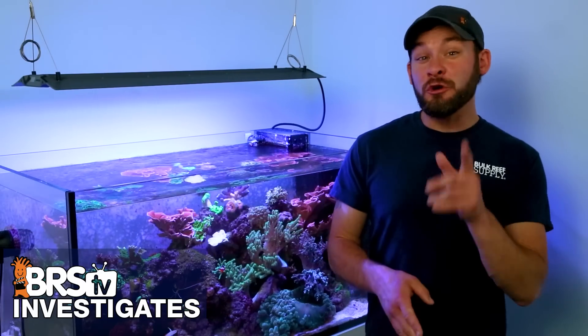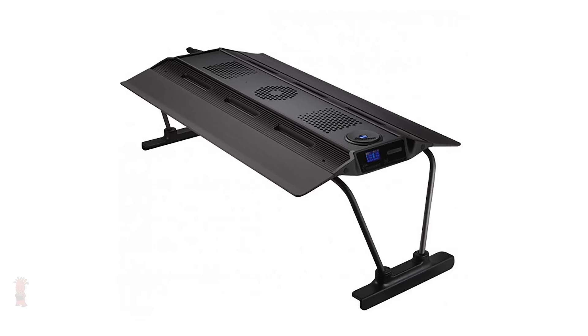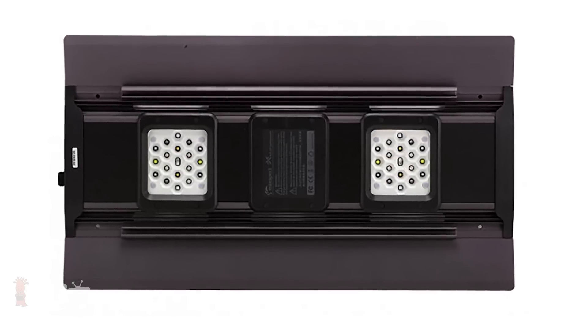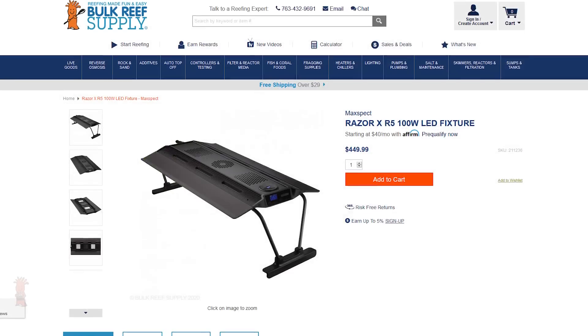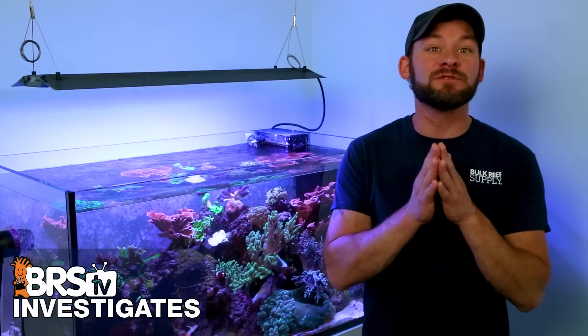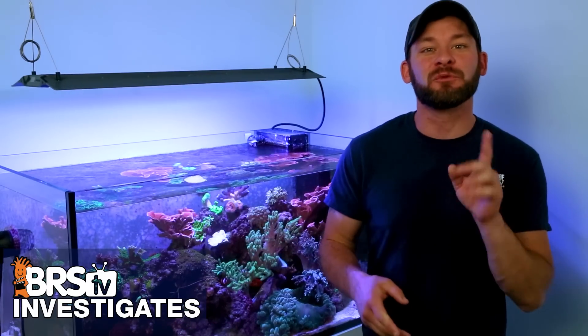Today on BRStv Investigates, do you want to master your tank lighting using the MaxSpec Razor X? We show you how to master the spread, spectrum and PAR of the MaxSpec Razor X 100, 200 and 300 watt LED fixtures and share exactly how we would use these reef lighting tools for the right job.